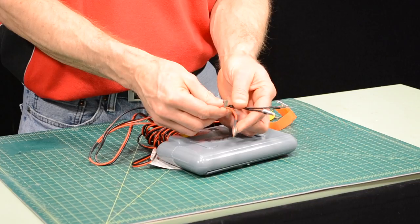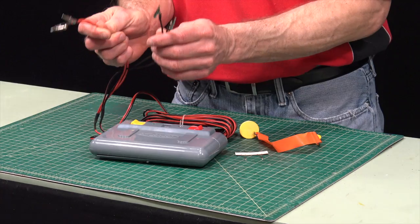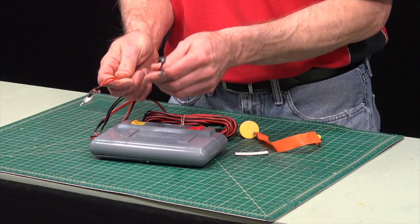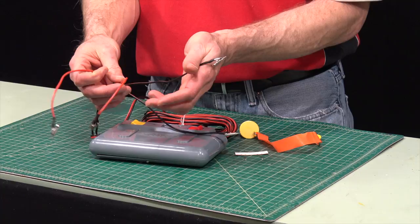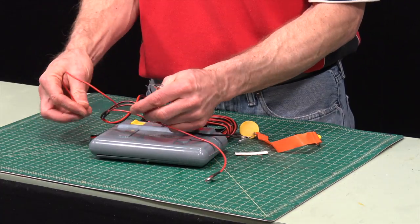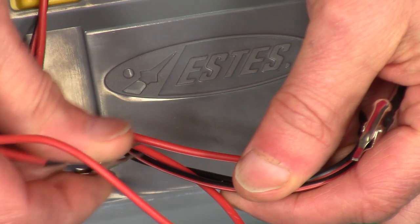What makes it also unique is it has four clips, so basically you can hook up two or more motors at one time. If you only want to hook up one at a time, you just take one red and one black and bend them backwards and hook them on themselves just to get them out of the way.